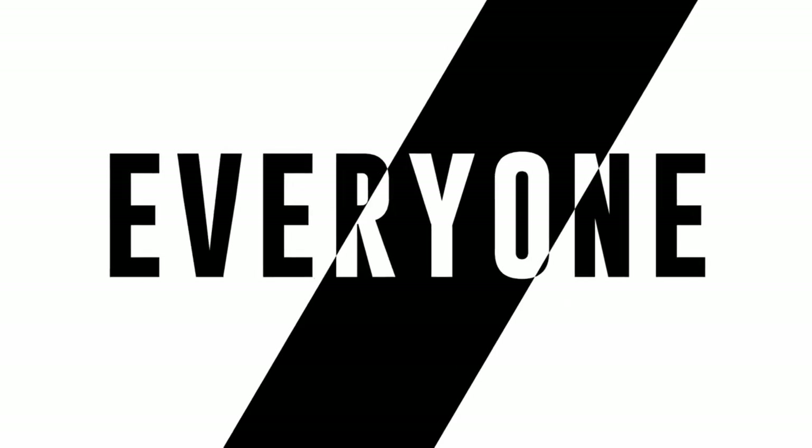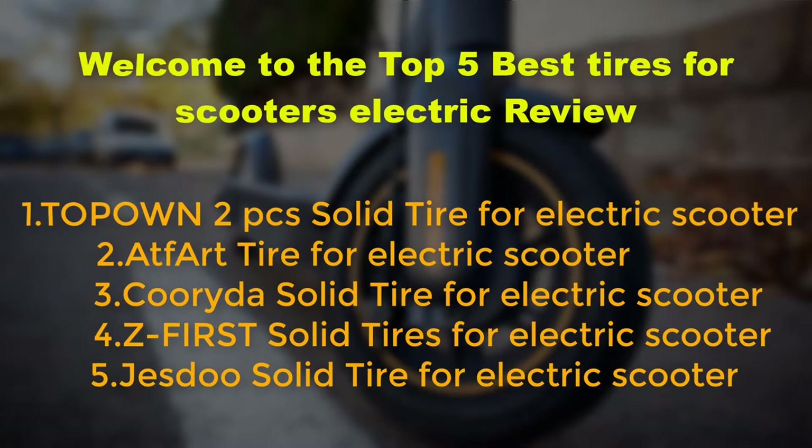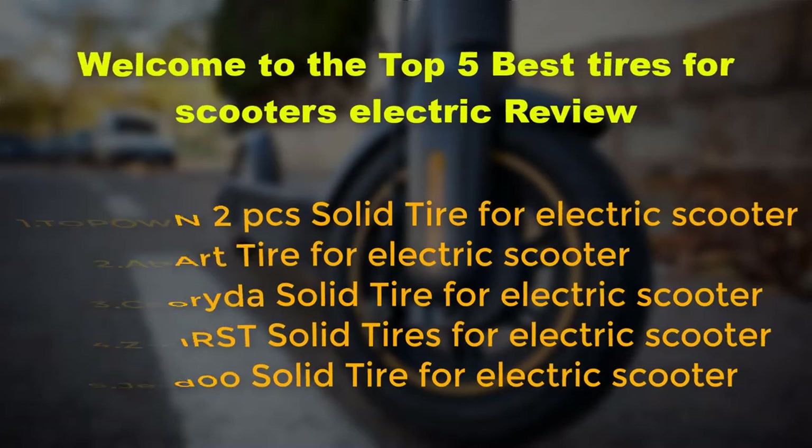Hello everyone. Welcome to the top 5 best tires for electric scooters review. Number one: Topon 2-piece solid tire for electric scooter. Number two: Atfar tire for electric scooter. Number three: Coryto solid tire for electric scooter. Number four: Z First solid tires for electric scooter. Number five: Yestu solid tire for electric scooter.